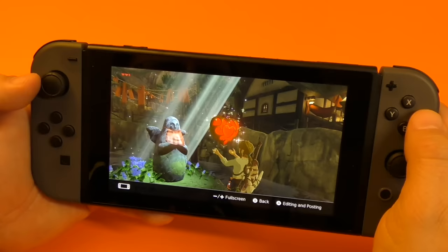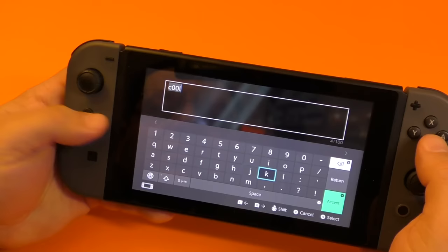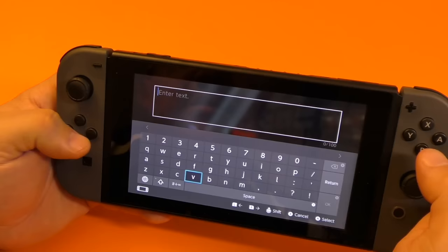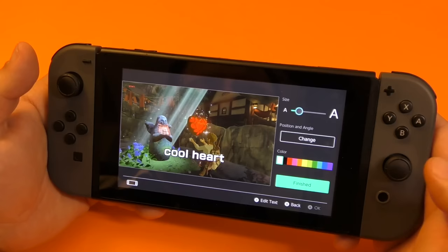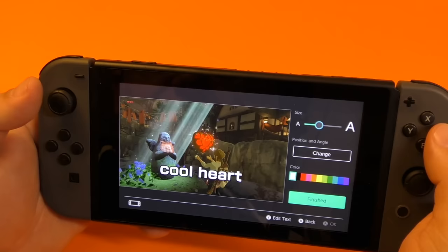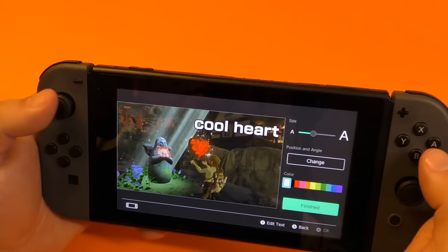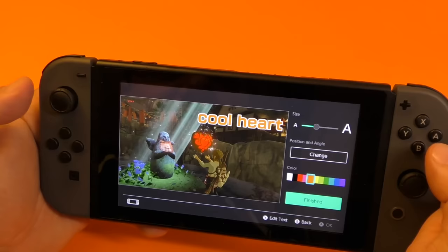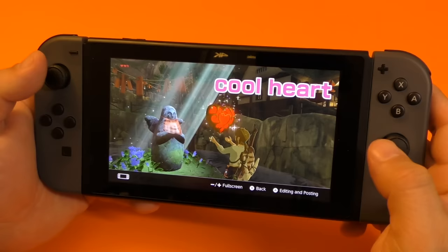Another cool feature here is click editing — you can add text as well. Right here — cool heart. You can use the buttons if you want, or you can actually use the touchscreen as well. So I could go ahead and press AAA right there. You can click OK right here and that's it. Once you do that, you can actually control the text size, the font size right there — click the proper size. Here you can change the location using the thumbstick. Click right there and now you can choose the color. There you go — pink — and finish. Once you click finish, you can see the image right there.